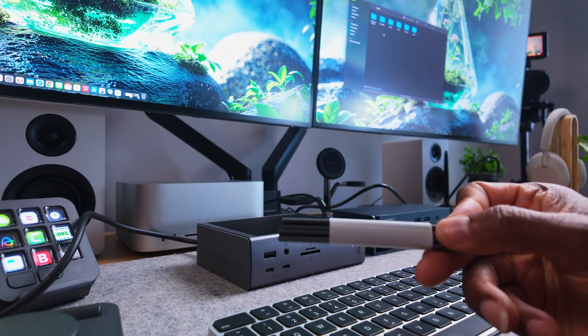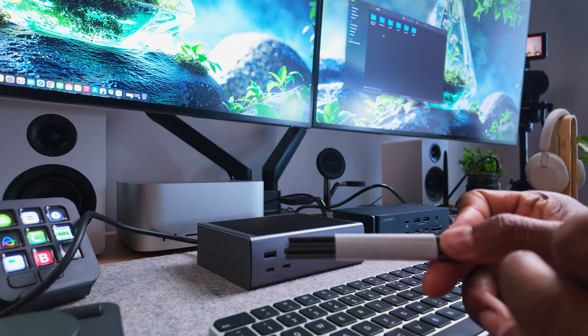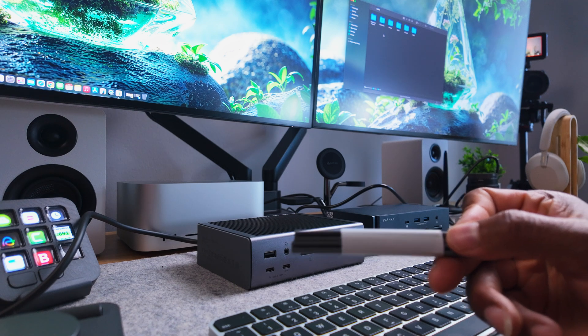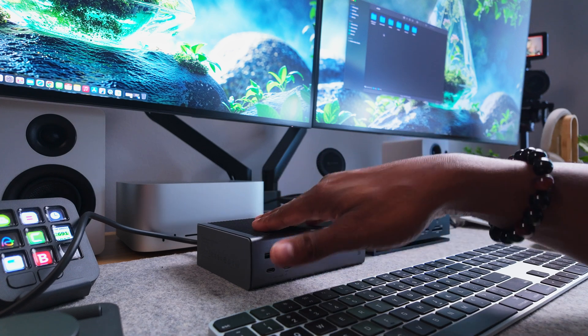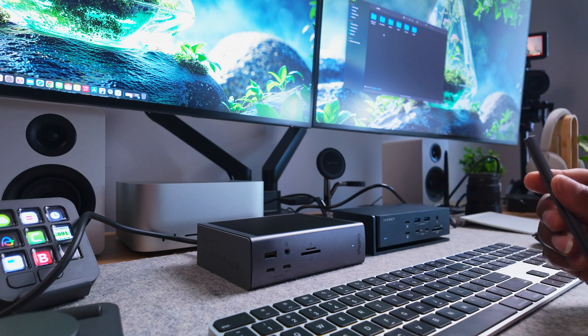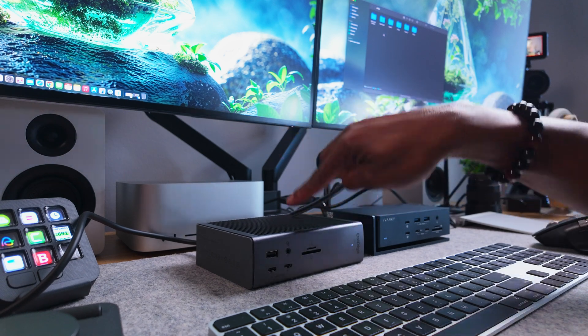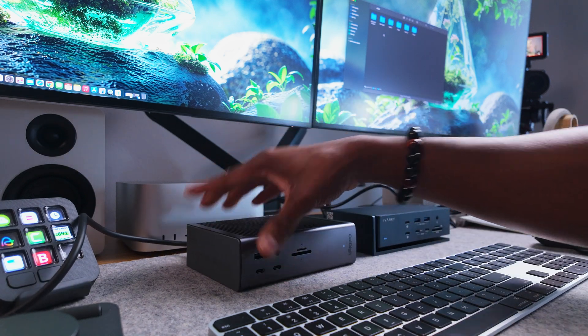One thing I really like about both of these is that they come with rubber grommets, as you can see here. These help you to stabilize your device on your desk. With the CalDigit, you have these grooves and the grommets slide in — you can place them on the bottom or use the side grooves to make it stand upright. That's a really good feature to have.